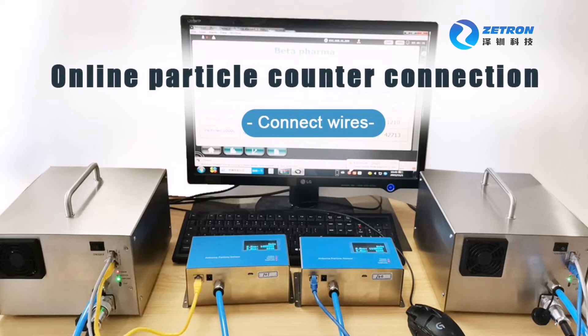Hello everyone. This video will show how to connect the wires for an online particle counter.